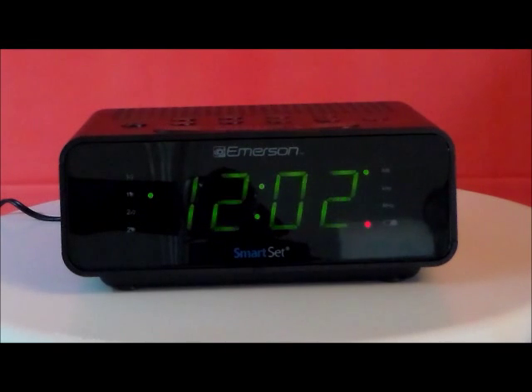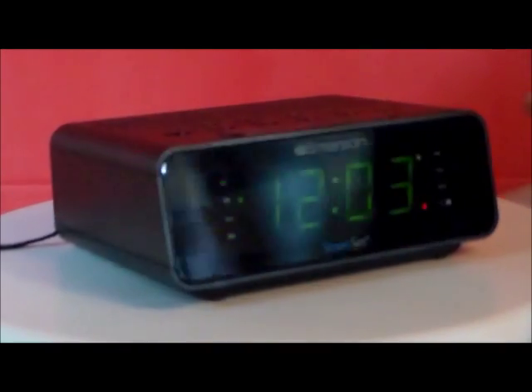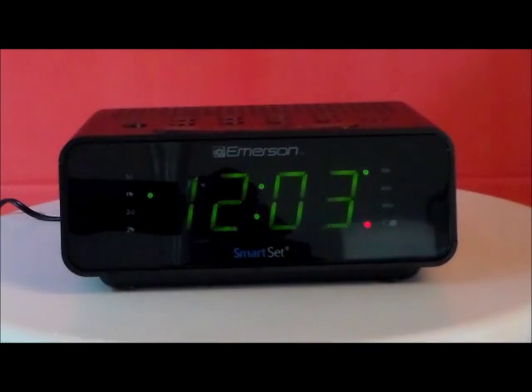It has a patented smart set automatic time setting system, and you can wake to radio, buzzer, or alarm. It also has dual alarms — and check out the illumination on this.